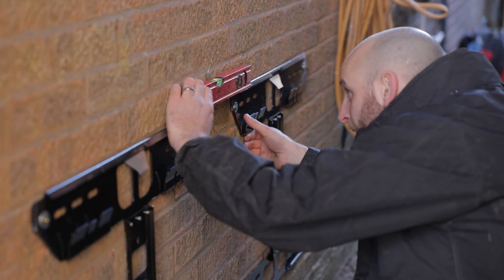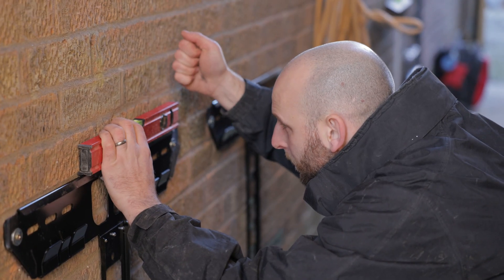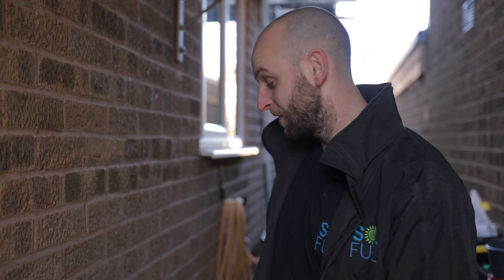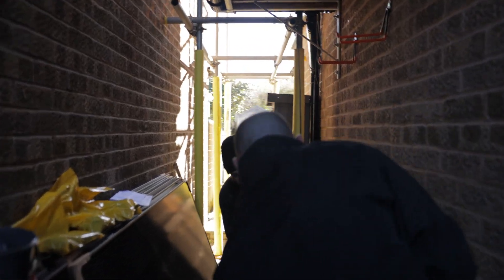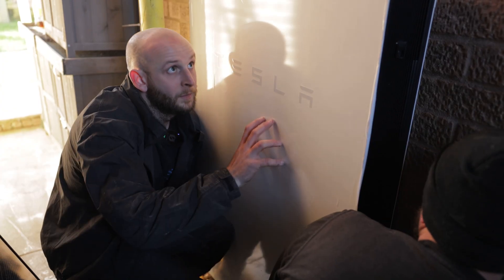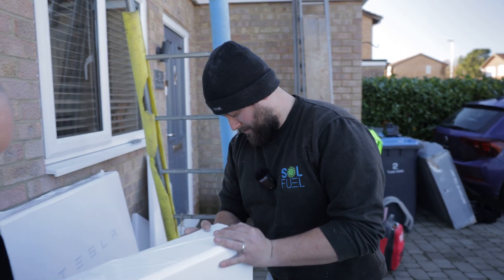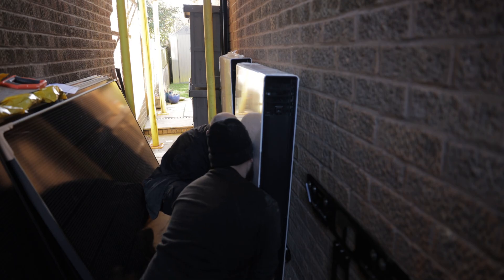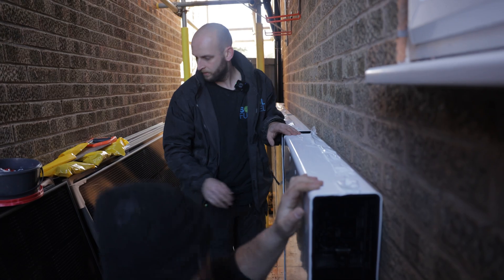So we've mounted our brackets up. You can see I've put many fixings in — might seem a little bit excessive, but better safe than sorry. The Powerwalls themselves weigh about 115 kilos each. Ready? Three, two, one. She's on — I didn't hear the clip. There she goes. Three, two, one. Yeah, I think she's on.